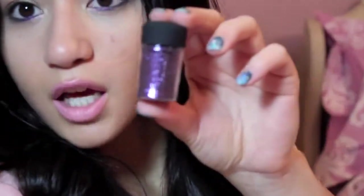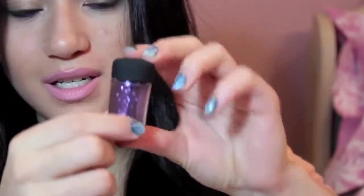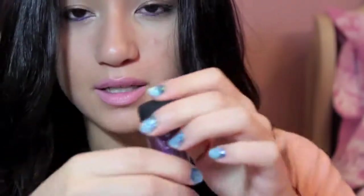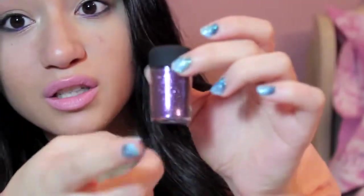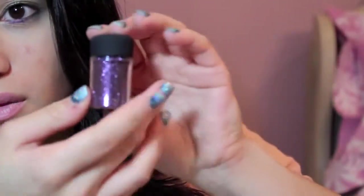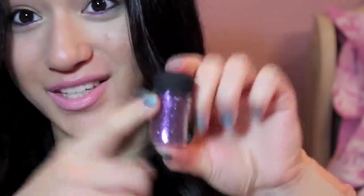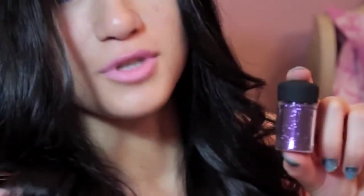First over here we have this glitter right here. This one is from MAC — it is in Amethyst. I have a couple in my beauty closet at the moment, but it's basically a really loose glitter that is really hard to work with.